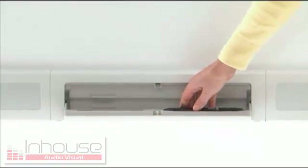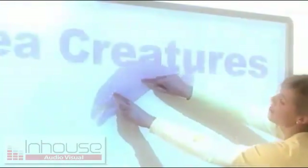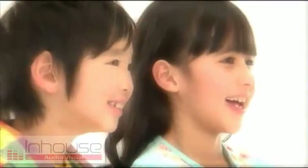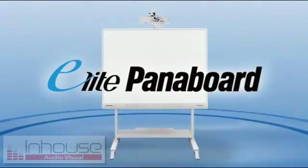The electronic pen can be stored in the pen tray at the center of the board. These Elite Panaboard functions usher in an entirely new classroom style. Your students' level of concentration will increase and they'll take greater interest in their lessons. The Elite Panaboard — this exciting new interactive whiteboard is opening the door to the future of education.